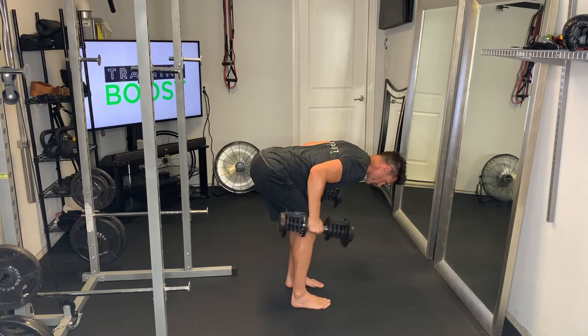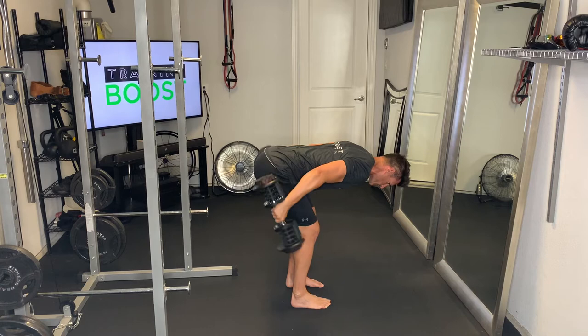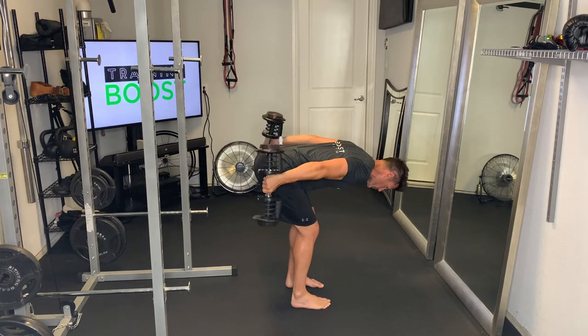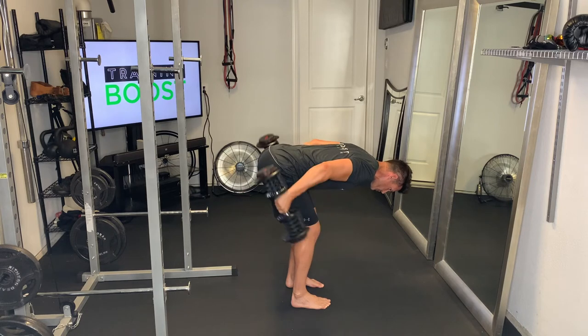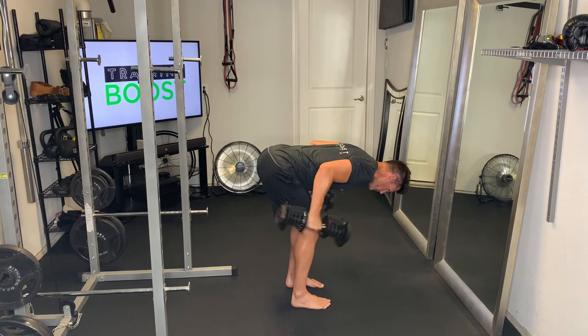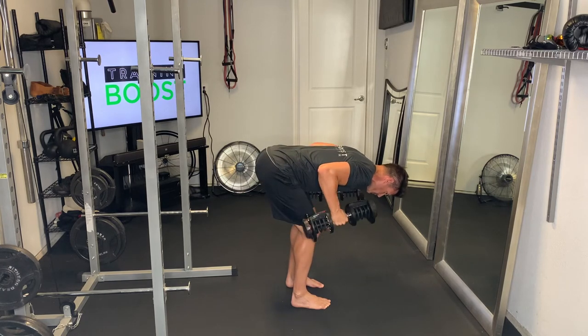Neck neutral, head looking down. Keep your elbows up so they're level with the back, and just extend at the elbow, squeezing those triceps at the top. 90 degree bend in the elbow, and then extend those arms all the way straight and squeeze those triceps.